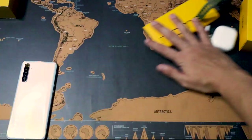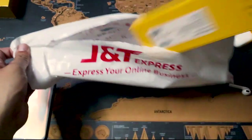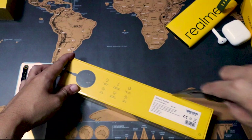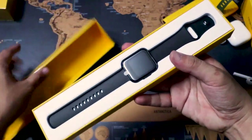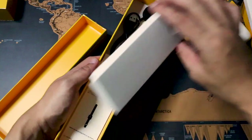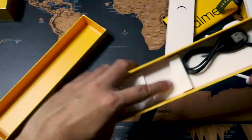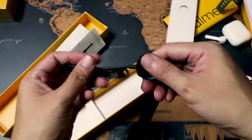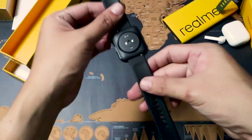Look at the box first — same as any Realme box, it's color yellow, a very bright and happy color. The type of yellow that's not harsh on the eyes, and you know it's Realme. Inside the box you can see the watch right away, and then in the box you'll also find a magnetic charger and an instruction manual — mine came in a different language.